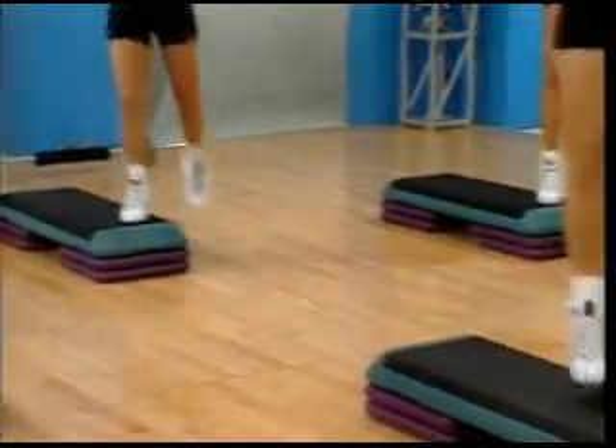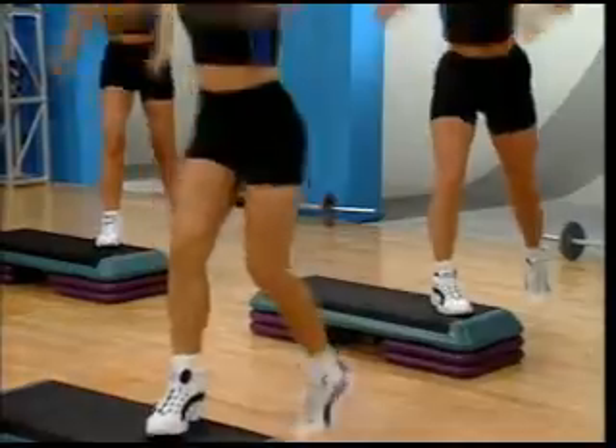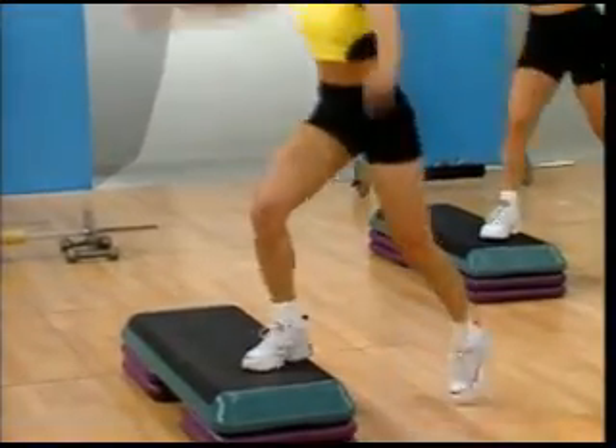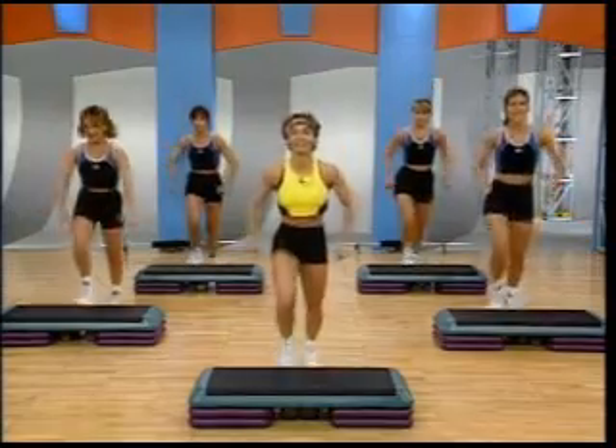Yes. You heard it. Final time. I know you like the sound of that. Circle. One. Two. Other corner. Basic on your board. Recover a little bit. Two more basics. How are you doing?